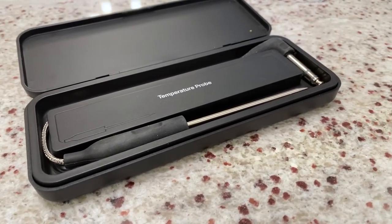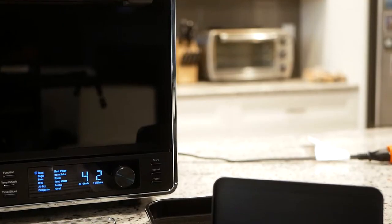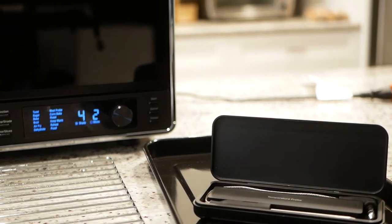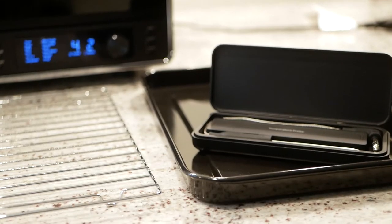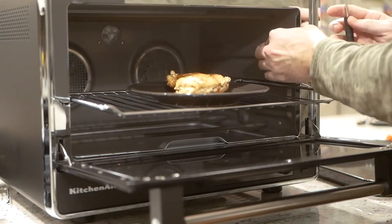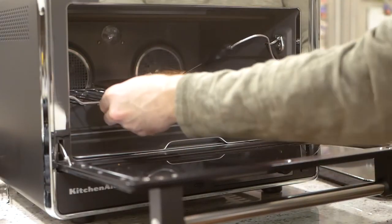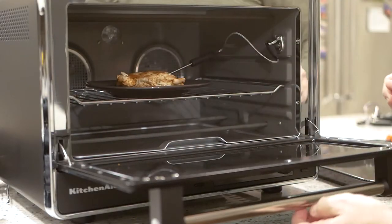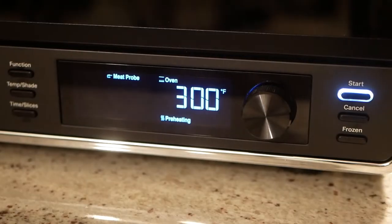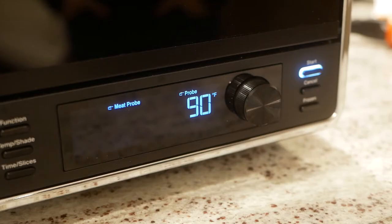The very first thing I want to demonstrate is this product's standout feature: the included temperature probe. It allows one to cook anything until a desired point on the Fahrenheit scale is reached. Right here, I'm going to use it to reheat this chicken breast. It's very simple to employ — just place the probe in the meat and then plug the other end into the oven. The appliance will then preheat to your specified temperature and then switch to a display that cycles between the probe's current temp and its desired one. It's really an awesome setup.